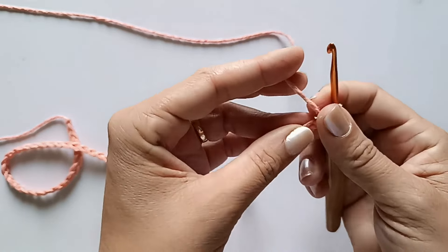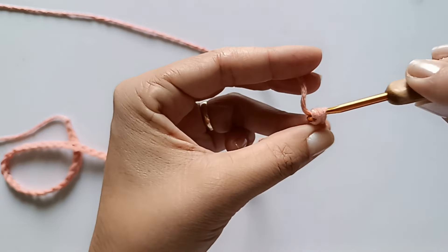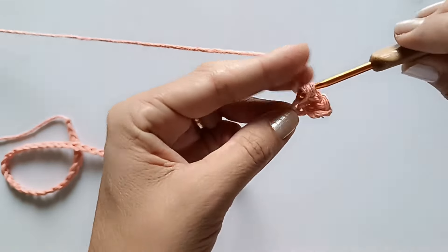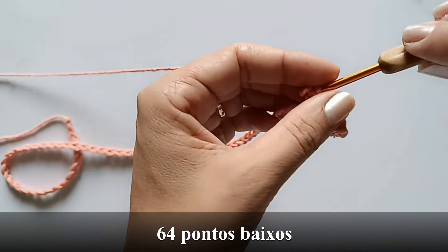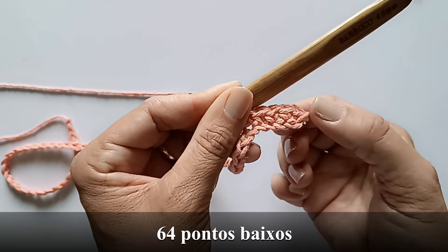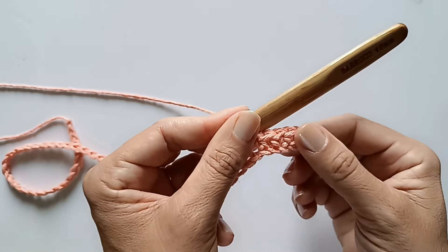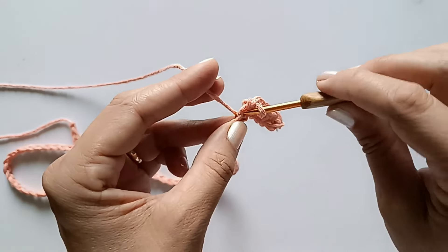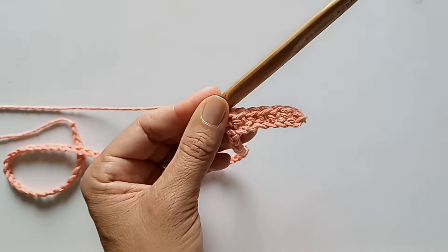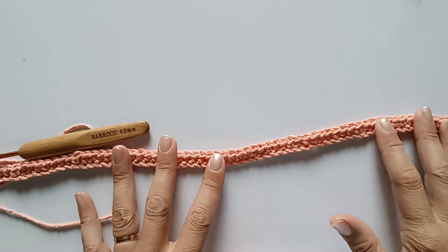Fiz aqui as 65 correntinhas. Agora nós vamos trabalhar pontos baixos. Eu vou pular essa primeira correntinha e vir na segunda e fazer o meu primeiro ponto baixo. Vou trabalhando um ponto baixo pra cada correntinha da carreira, totalizando 64 pontos baixos. Se você ainda não sabe fazer os pontos e é iniciante, eu tenho uma aula aqui onde ensino bem devagar pra você aprender. Vai lá, dá uma olhadinha, treina bem os pontos e volta aqui pra fazer essa bolsa.